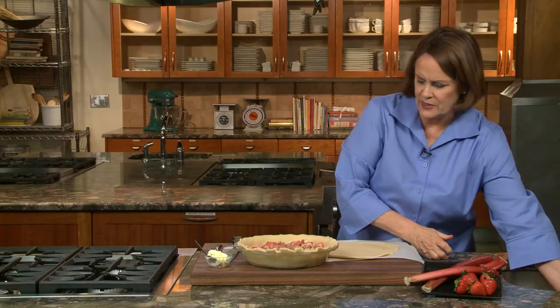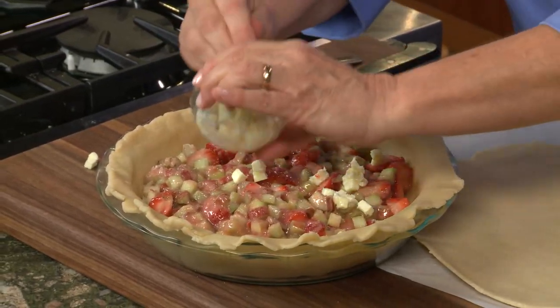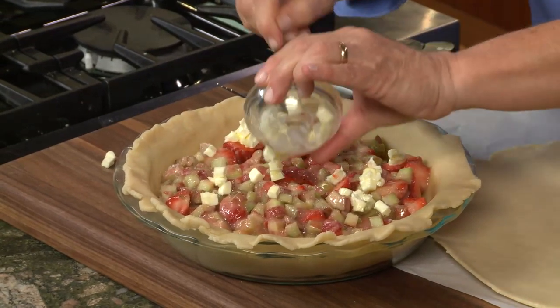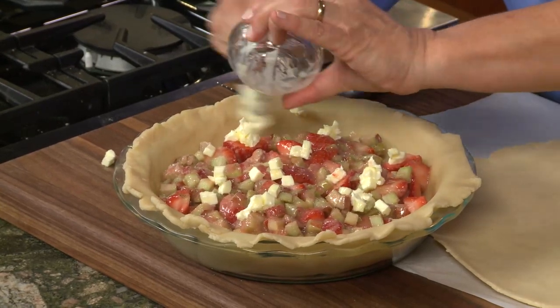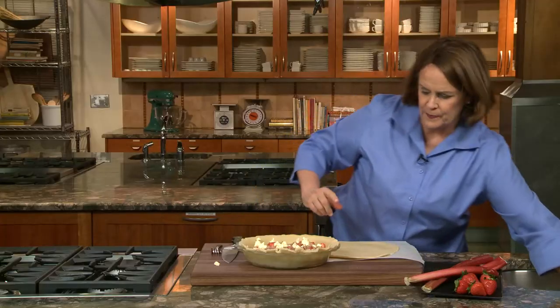Now I've got tiny tidbits of butter — it's gotten a little soft so I'm using a spoon to spread that around fairly evenly. Old-time recipes would say 'dot with butter.' I love that — I think grandma used to just pick it up and pinch it, as they say, but I like to cut it in little tidbits.